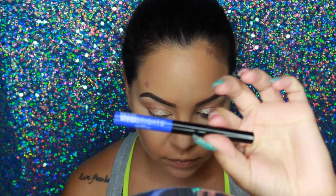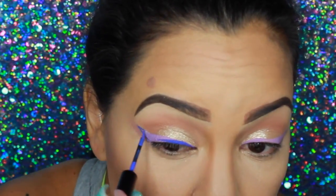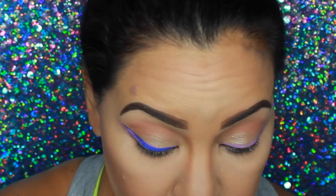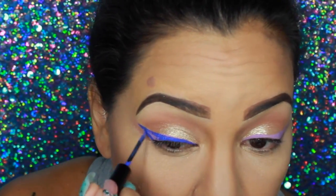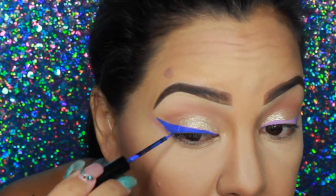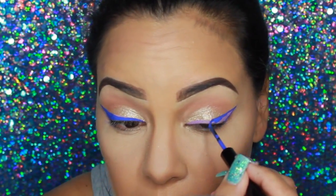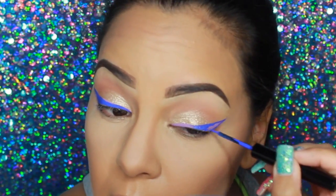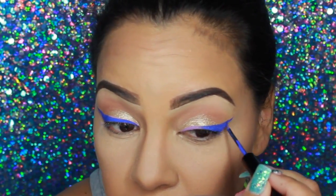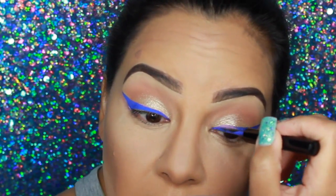Taking one of NYX's Vivid Brights Liners in Sapphire, I'm going to wing out my liner. I accidentally picked up the purple liner first and put it on underneath — total mistake — but I just applied the blue right on top and it pretty much covered it without altering the look at all. So I'm just winging it out like normal.